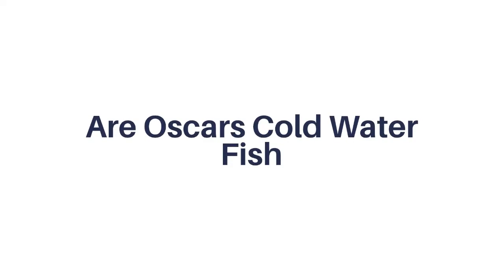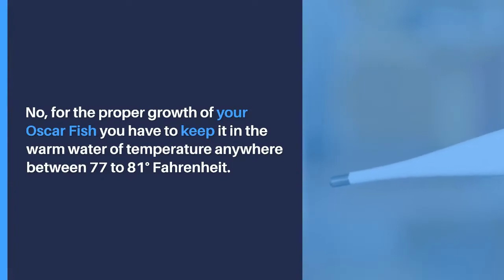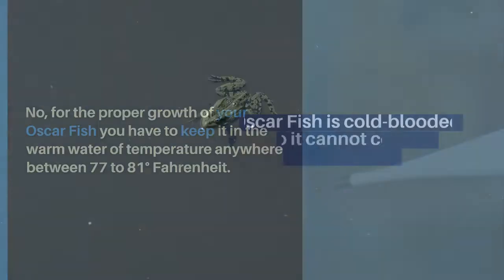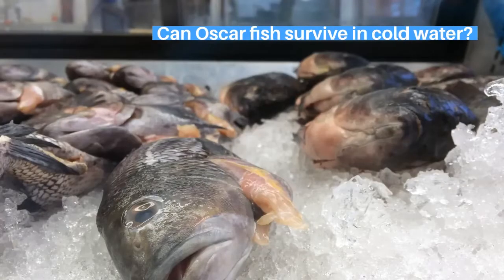Are oscars cold water fish? Do oscar fish like cold water? No. For the proper growth of your oscar fish, you have to keep it in warm water at a temperature anywhere between 77 to 81 degrees Fahrenheit. Oscar fish is cold-blooded, so it cannot control its internal temperature. Oscar fish cannot survive in cold water.